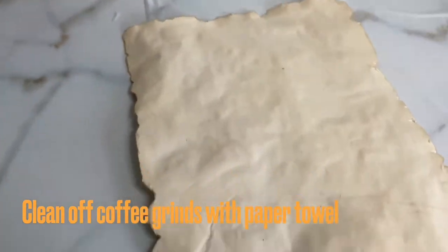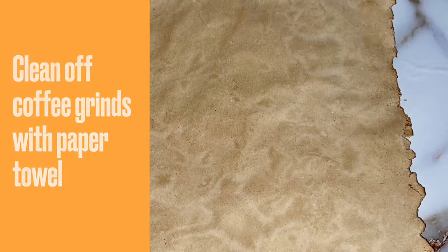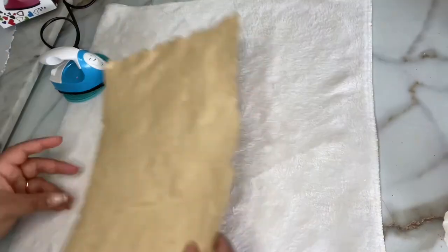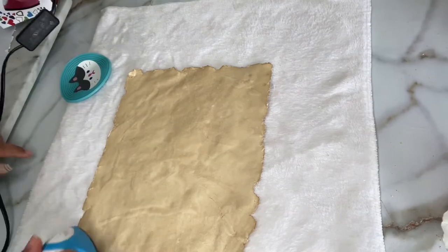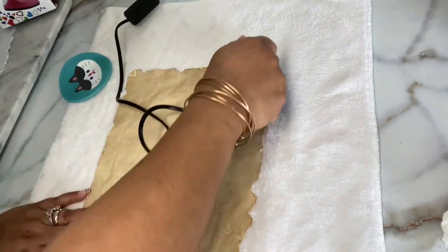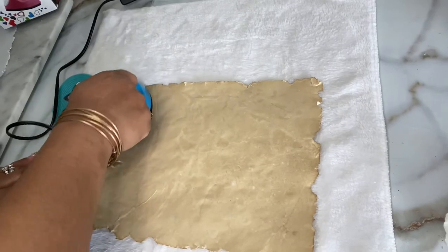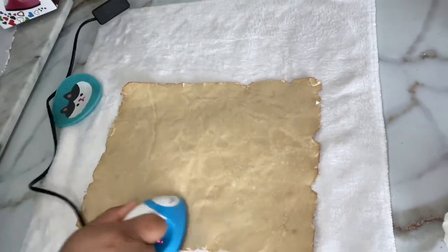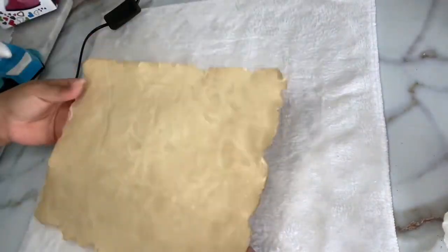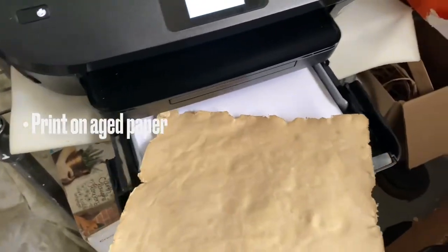I grab a towel and on top of it I'm going to iron my parchment so that it is completely flat. I grab my little iron from Amazon and go over especially the edges of this parchment, because when we put it into our printer we don't want it curling or sticking up — it will get stuck in the printer and we don't want all our hard work to go to waste. After ironing, I put it into my printer.